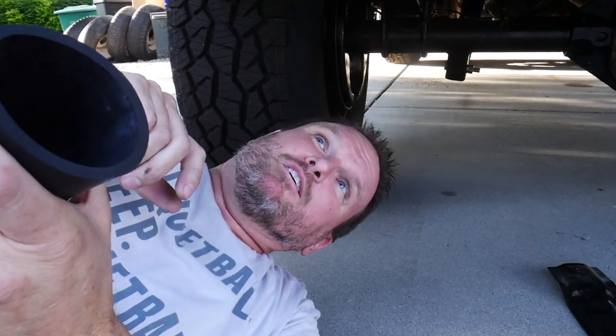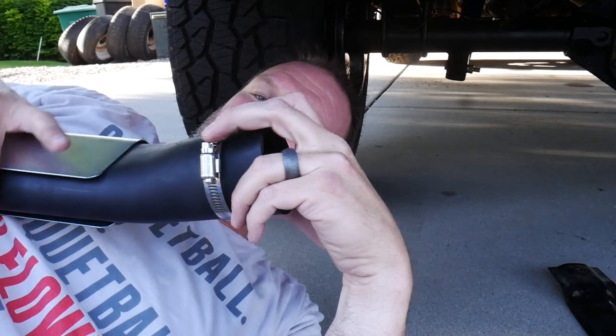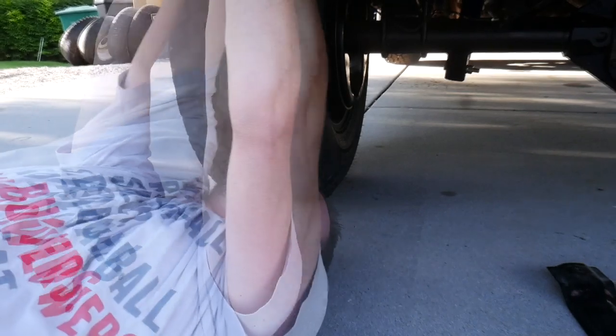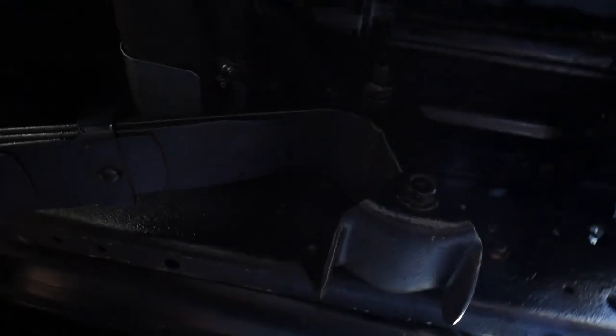Now I've got to fight to get the new one on. I lowered the tank — probably only dropped not even an inch — but it was just enough to allow me to get a wrench up and on there to loosen the band. It took me a good solid 10 minutes to get it back in there, but let's see if I can show you.